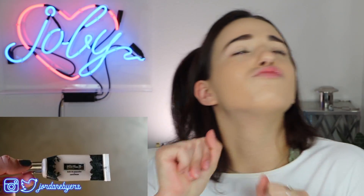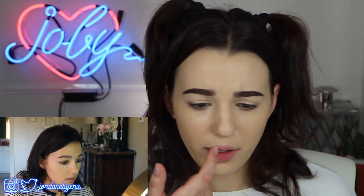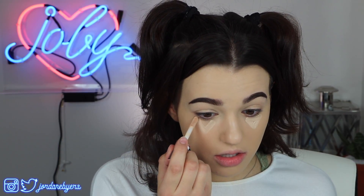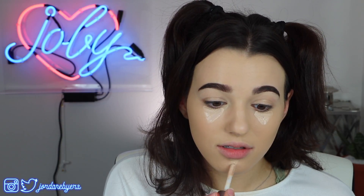Now I'm going to use the Kat Von D Lock-It Concealer in shade Light 16. I put it in a triangle underneath my eyes — that's the only place I put concealer. Then I put concealer over any pimples. We've got a big pimple right there, hopefully you can't see it on camera.